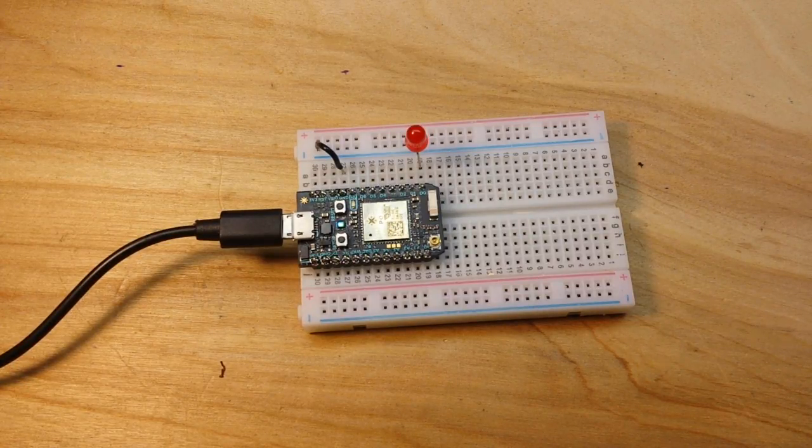Totally amazing to be able to do this OTA. I know you can do OTA with ESP8266 and ESP32, but this was designed from the ground up to do it. It has the firmware — it's just built for this. And it's so convenient.